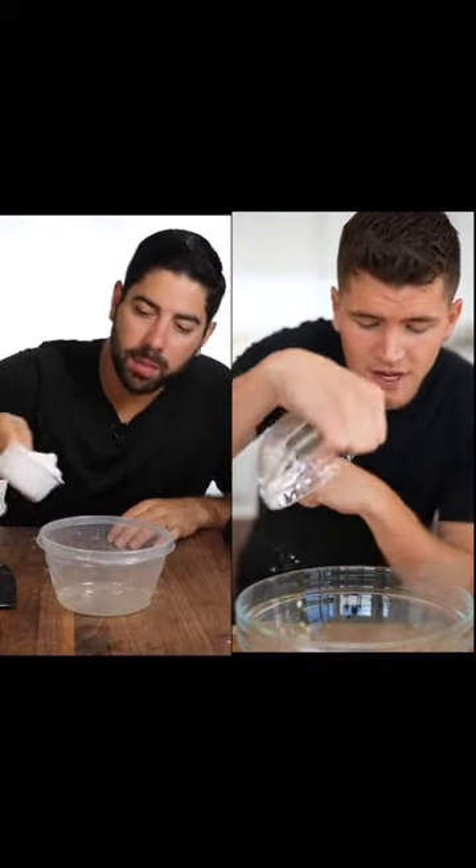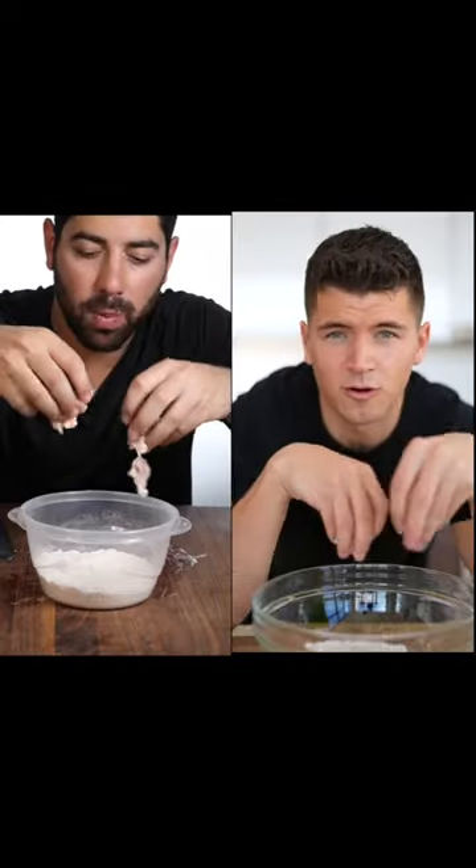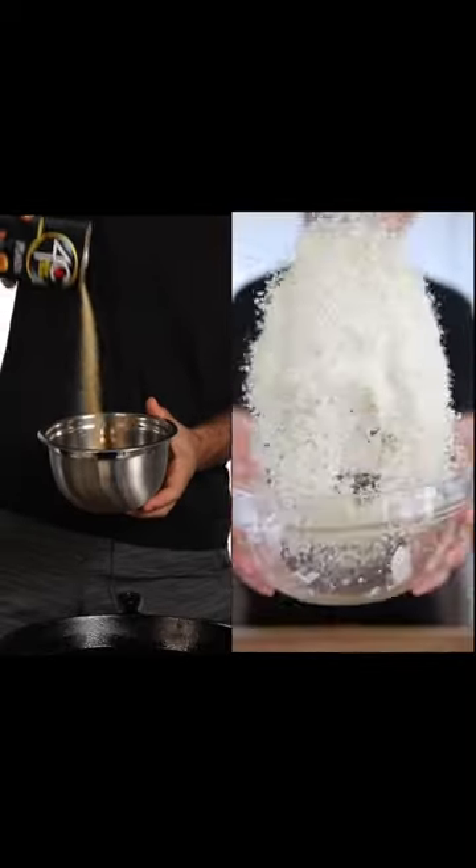In a separate bowl, add a cup of potato starch, some garlic powder, onion powder, and kosher salt. Slice your chicken into cubes and drop them in the dredge. Pour in some panko breadcrumbs and now you're ready to fry.